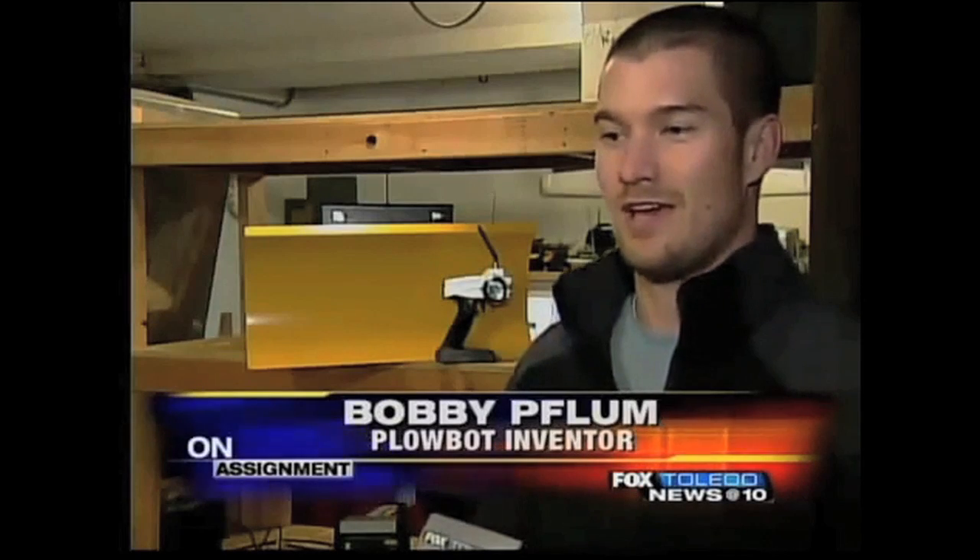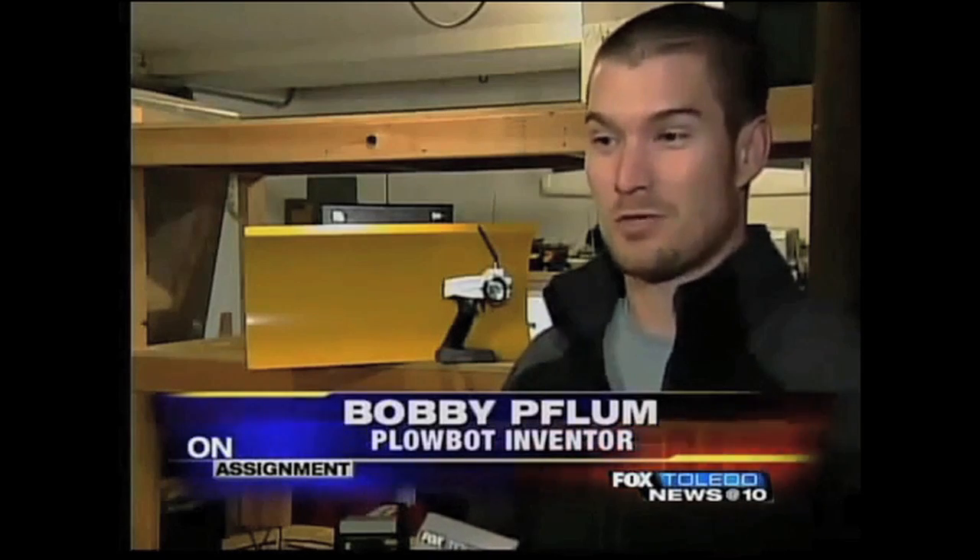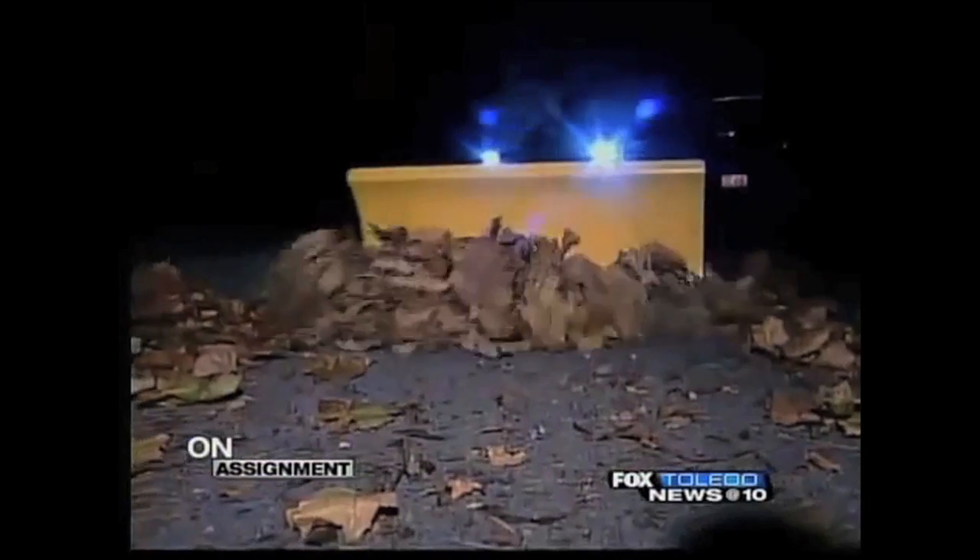He came up with the idea a couple years ago and now he's ready to bring it to the masses. Last year I was a bit of a tinkerer, had a little snow plow, got a huge reaction out of it and wanted to kind of explore and take it to the next level. This is the result — small, compact and packs a punch.